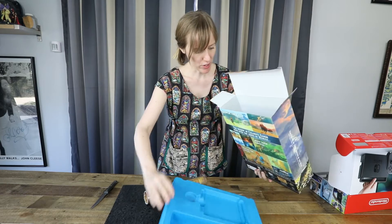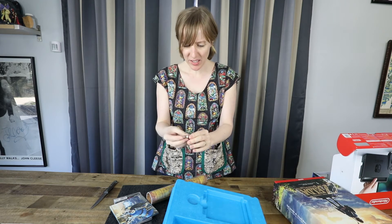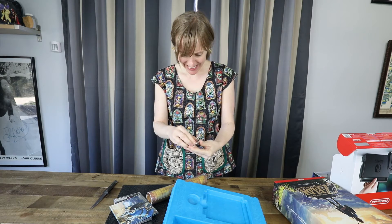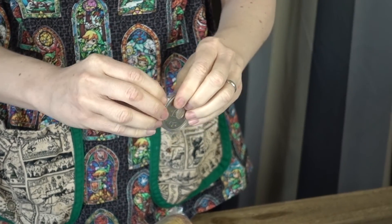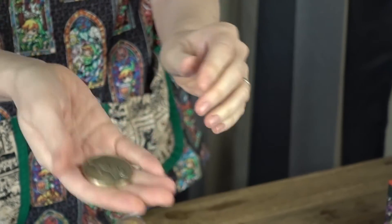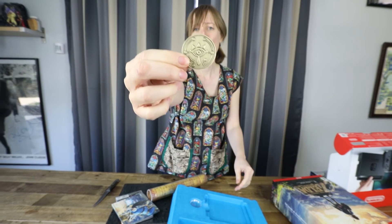Oops, I dropped some stuff. What's this? A Zelda coin? What? I can't open it. Oh my gosh, I want to open it. Can I open it? Am I supposed to open it? There it is. Look at that. Ooh, it's heavy. It's really nice. Look at that — Zelda gold coin.